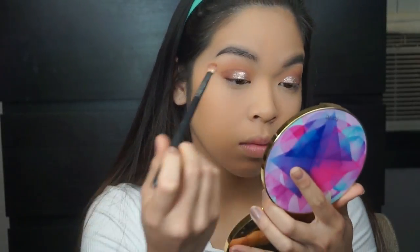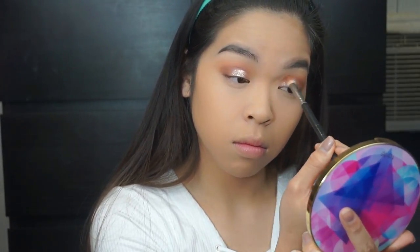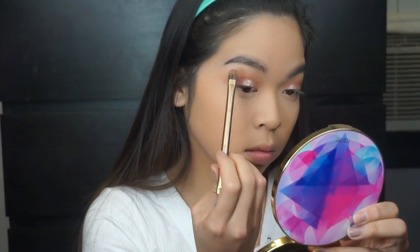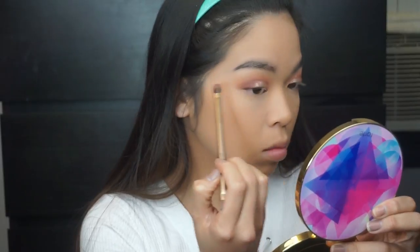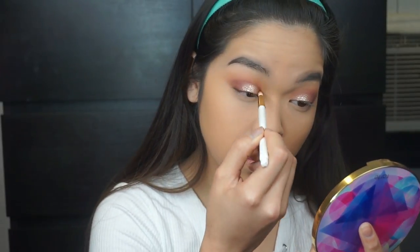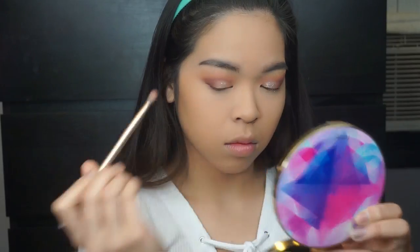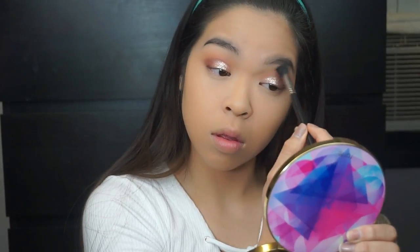Then going into that fourth color in the fourth and fifth row, using it in my crease just to define the crease a little bit more. Then going into the fourth color of that last row and placing it on the outer corners of my eye. Going in with that pencil brush just defining that crease a little bit more, and blending out all the harsh edges with that fluffy brush.